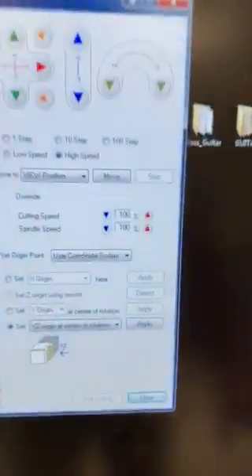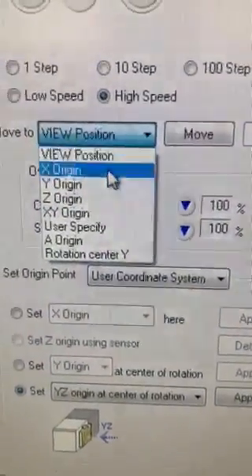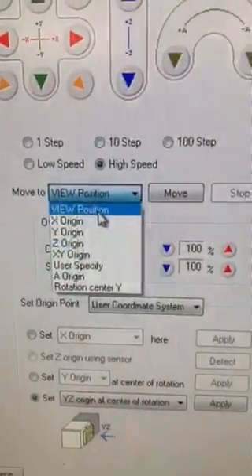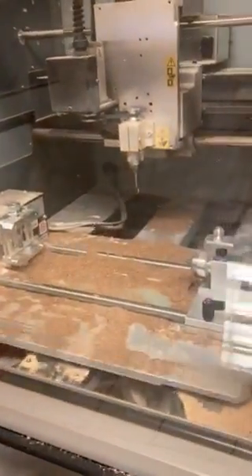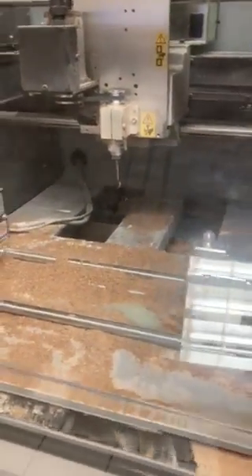We're going to come in here and we could move our cutter using any number of these controls. What we want to do is move it to the view position — move it forward — so the bed basically comes to the front, moving it away from the bit so that we don't bang it and we can work freely.